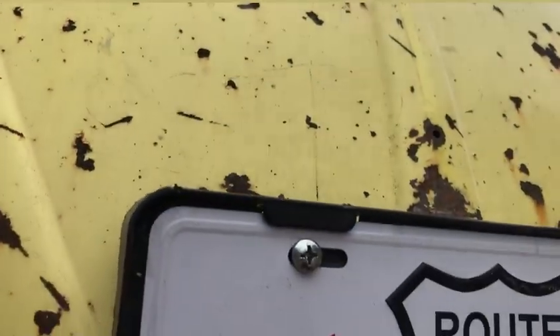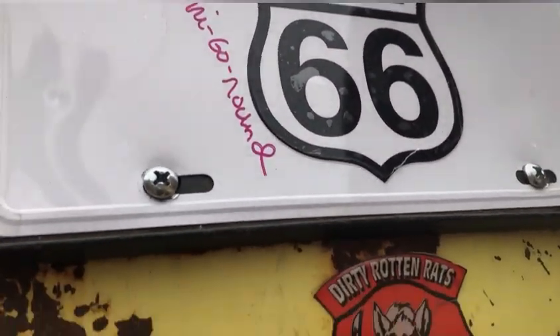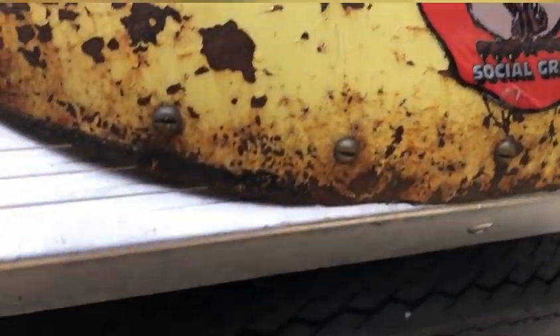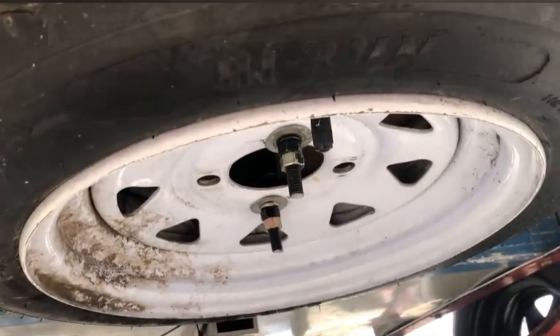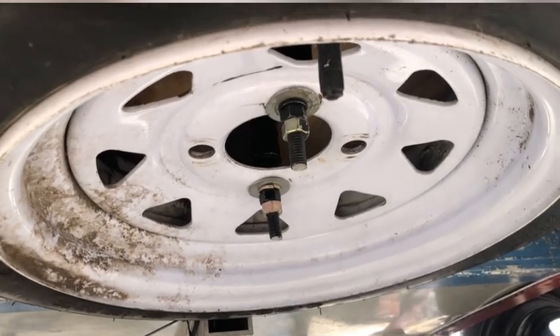Yesterday I made a spare tire rack to hold the spare tire. I'll show you that. We'll go down the back here from underneath the Route 66 plate and Gary's sticker from Rathbun to the spare tire. Looks like it needs a bath, but I put a piece of metal and then I've got some bolts that hold it up there and it fits underneath the camper.